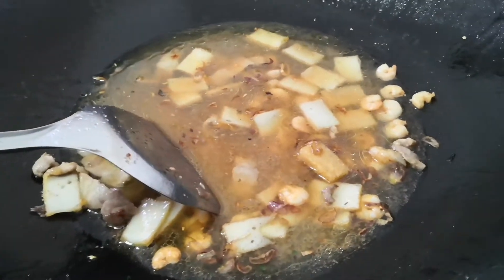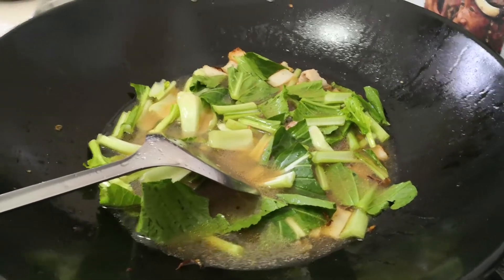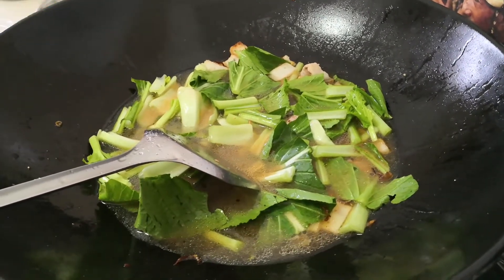Now we're going to let this come up to a boil and then add in some fresh choi-sum vegetable, and bring it all up to a boil.